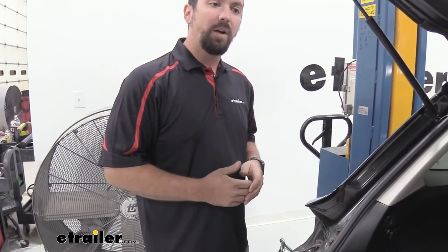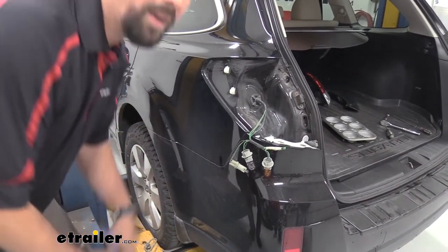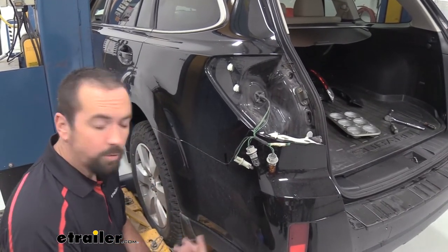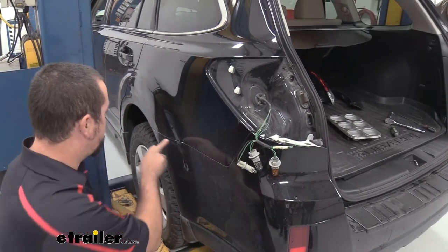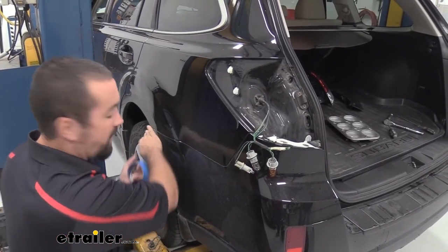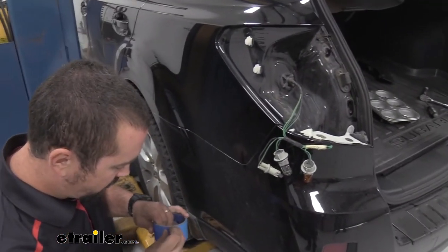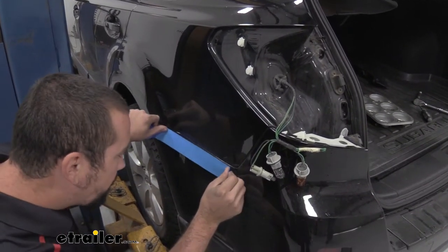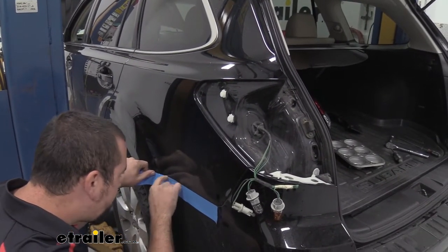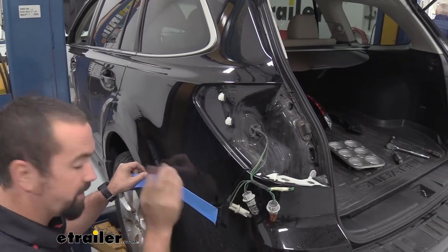Go ahead and repeat that process on the passenger side of the vehicle. With the removal of the rear fascia, putting it back on can cause scratching because you have those plastic tabs rubbing against your paint. To prevent that, on the contact points simply run a little bit of painters tape along the edge — that way on reinstallation of the rear fascia it's not going to scratch, and you'll have protection on those contact points. Follow the body line, run it right along that edge, take your fingernail to run it down, and repeat that for the entire top and bottom.